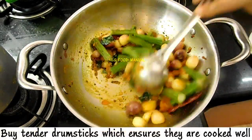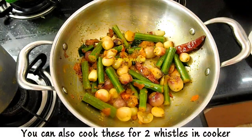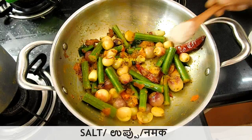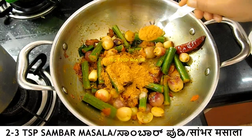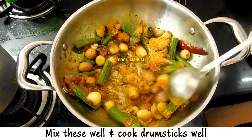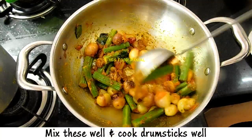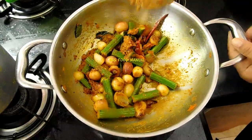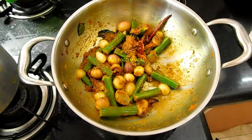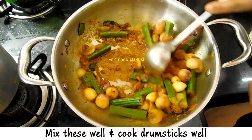Add one portion of the ingredient and mix. Add another portion and combine with all the fruit. Then add two more portions of the ingredient and mix well.